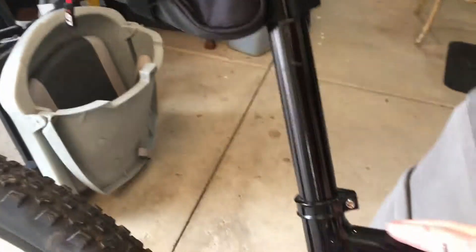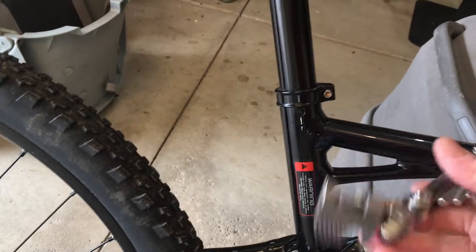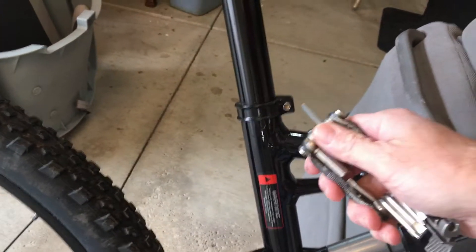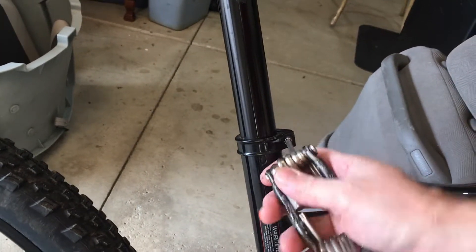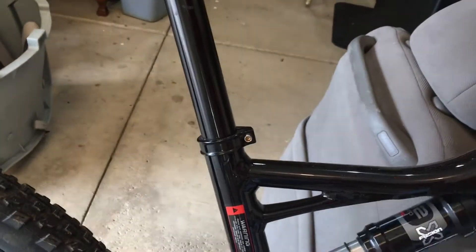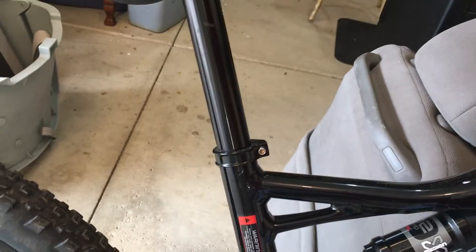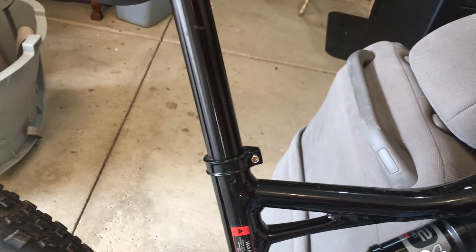Let's look at other types of seat clamps on my bike. This one has a bolt through it, so you use a trusty 5mm hex — loosen it up, set your height, and tighten it back down. On higher-end bikes like this you set it once and forget it; you're not adjusting it a lot for kids growing.